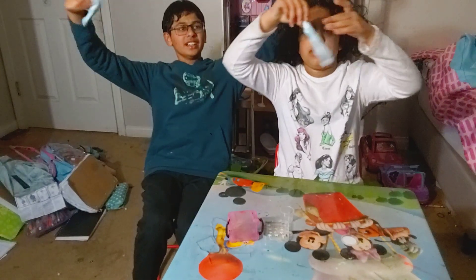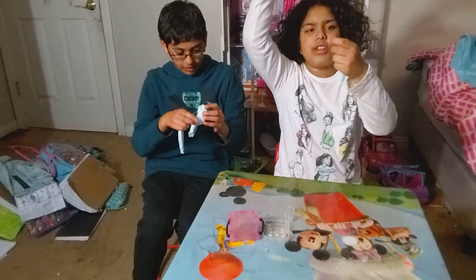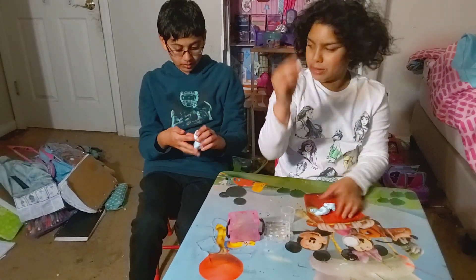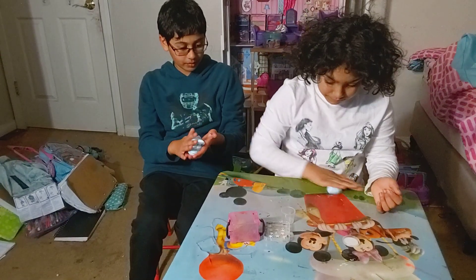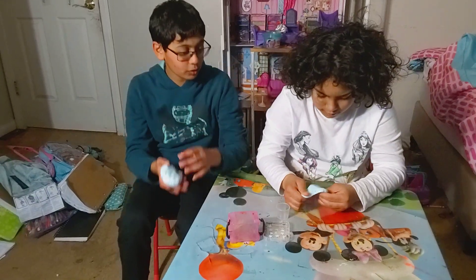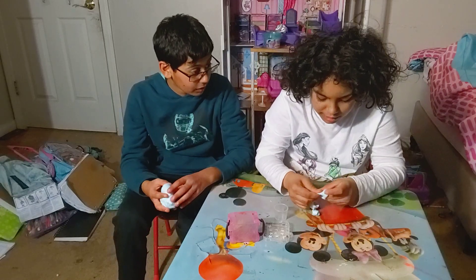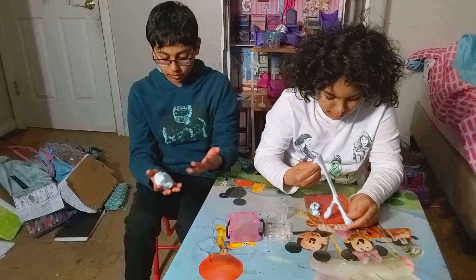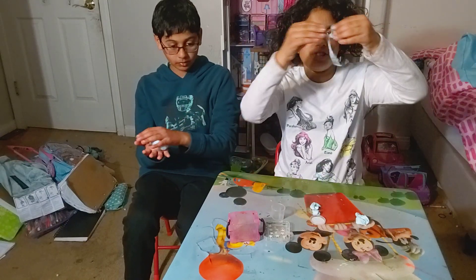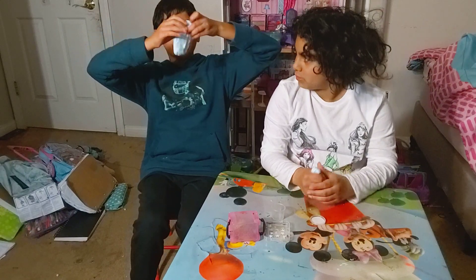I love this slime. I love slime. Oh, it just stretches — guys look how far it stretches! Look how mine stretches. Mine looks really stretchable. It's so stretchy and it's so clear — I can even see things through it.